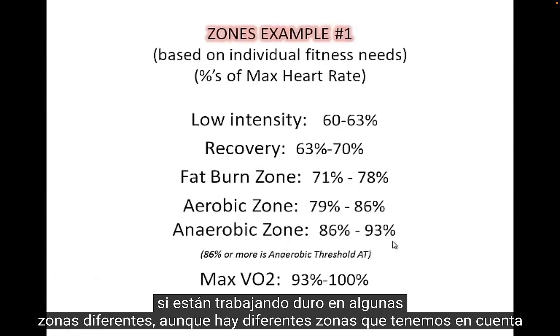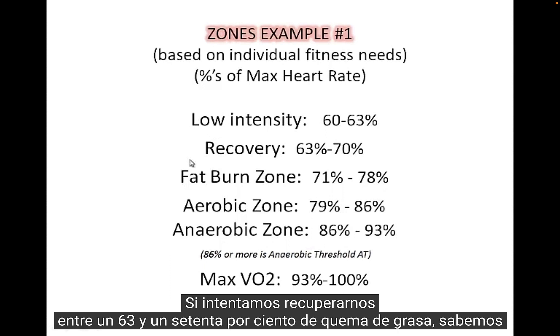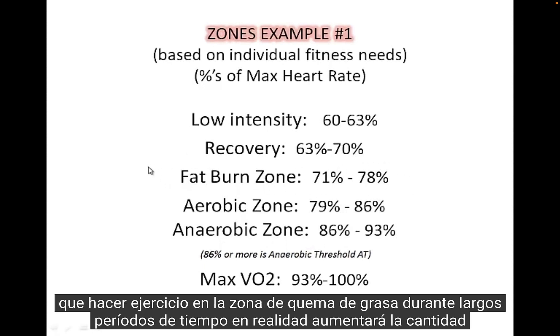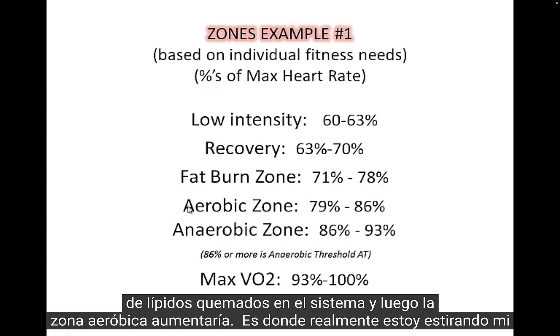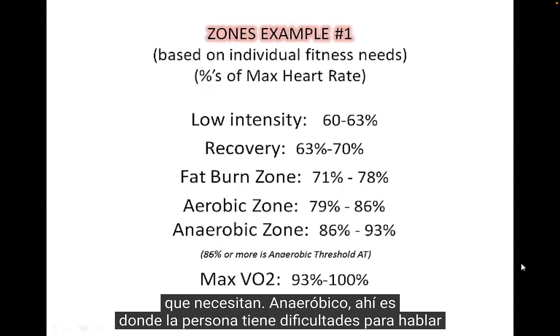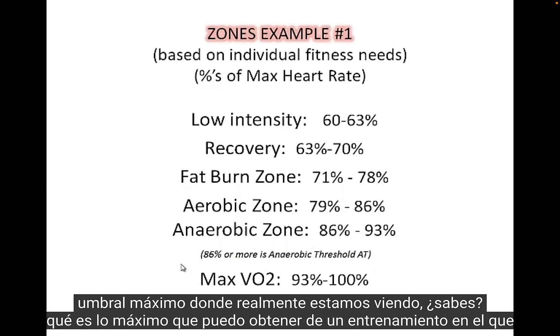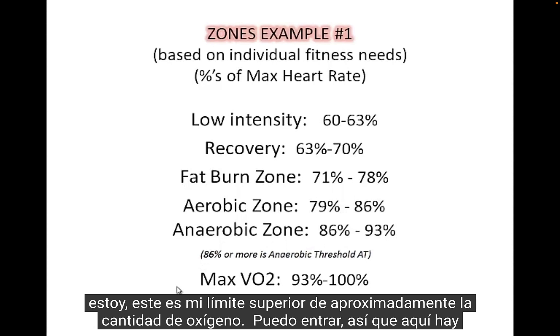There are different heart rate zones depending on your goals. Low-intensity is about 60 to 63%. Recovery is about 63 to 70%. The fat burning zone — working out here for long periods actually increases lipid burning in the system. The aerobic zone is where you're really stretching your ability to use oxygen and strengthening the cardiovascular system. Anaerobic is where you're having a hard time speaking while working out because you're breathing so quickly. And then max VO2 is the very top threshold — the most you can get out of a workout, your upper limit of oxygen intake.